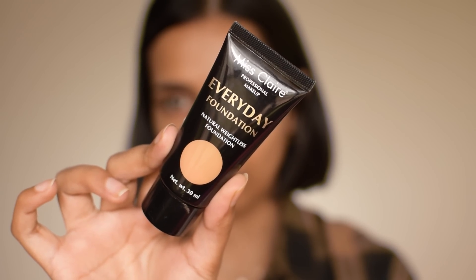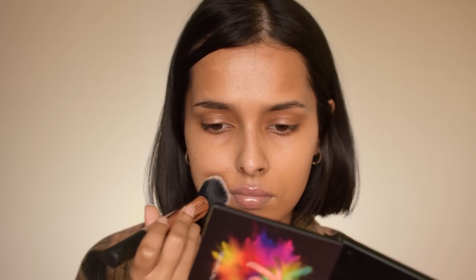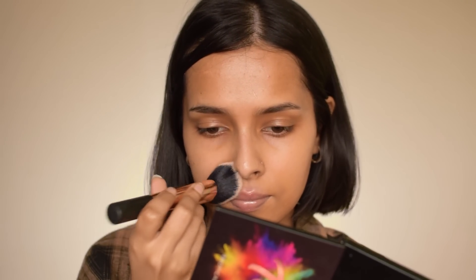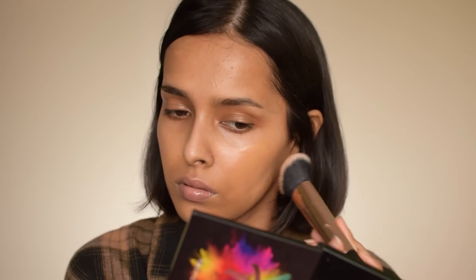Again, wait a couple of minutes before applying foundation or concealer or whatever you want to apply. After some time, you can go in with any foundation you like. The one I used today was a little bit orange for me — not the best shade match. I love the K-Beauty Hydrating Foundation; it works really well with the Squalane Serum, especially if you have dry skin. But I wanted to try something different for this video, so I used the Miss Claire Everyday Foundation.